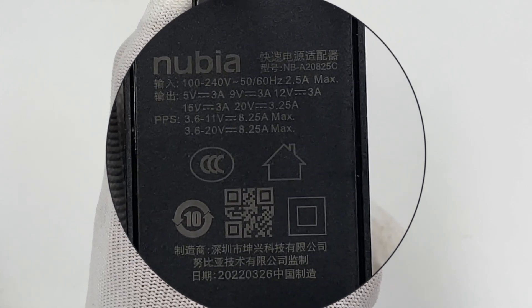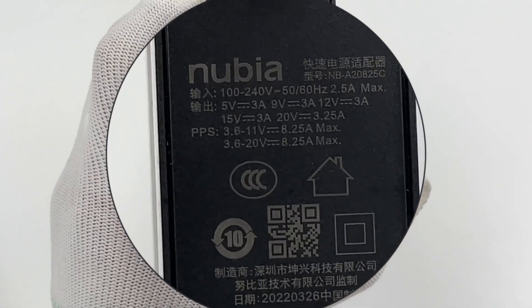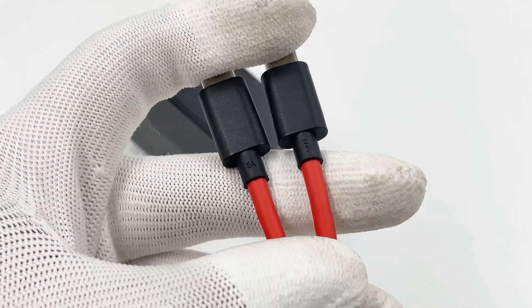It also supports 20V 3.25A, and 2 PPS profiles of 3.6 to 11V at 8.25A and 3.6 to 20V at 8.25A. It also comes with a 6A CC cable.